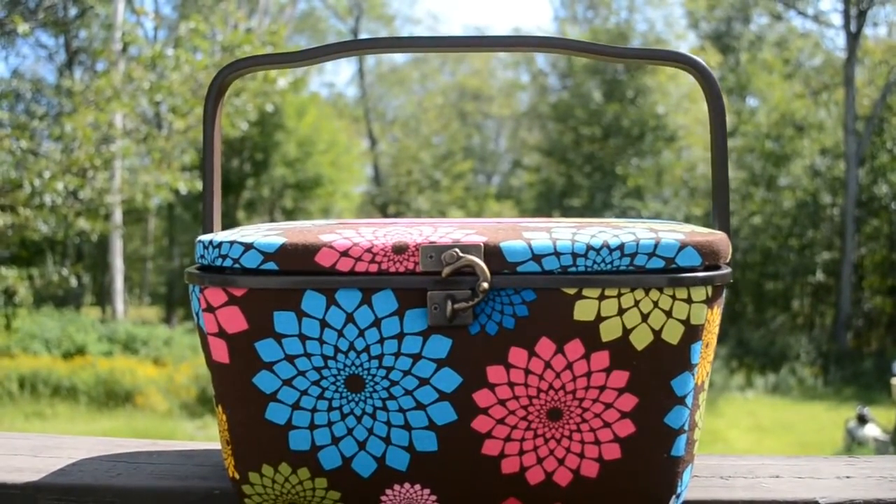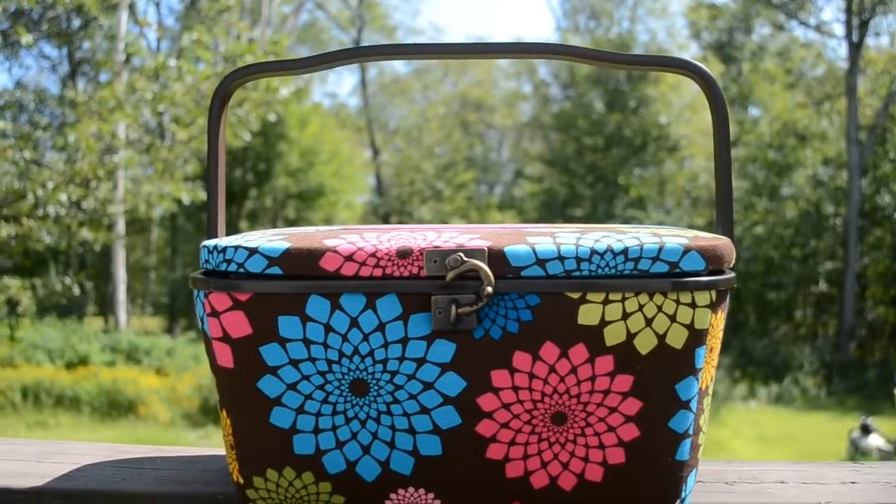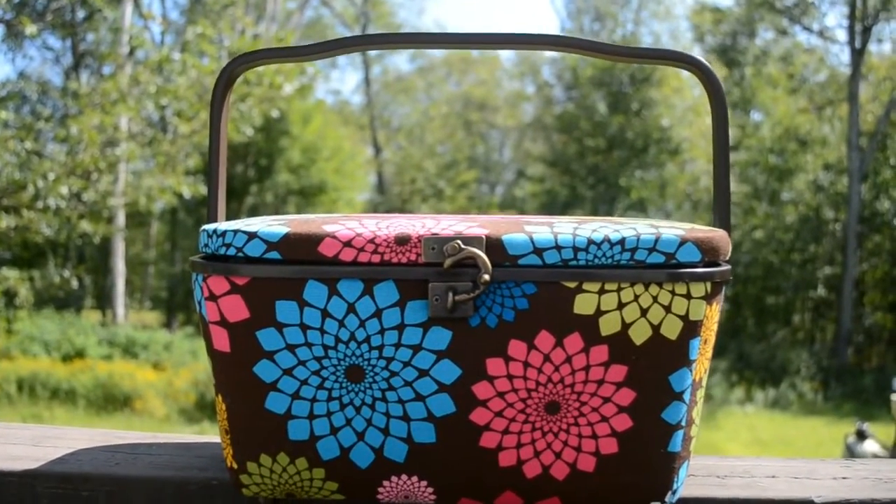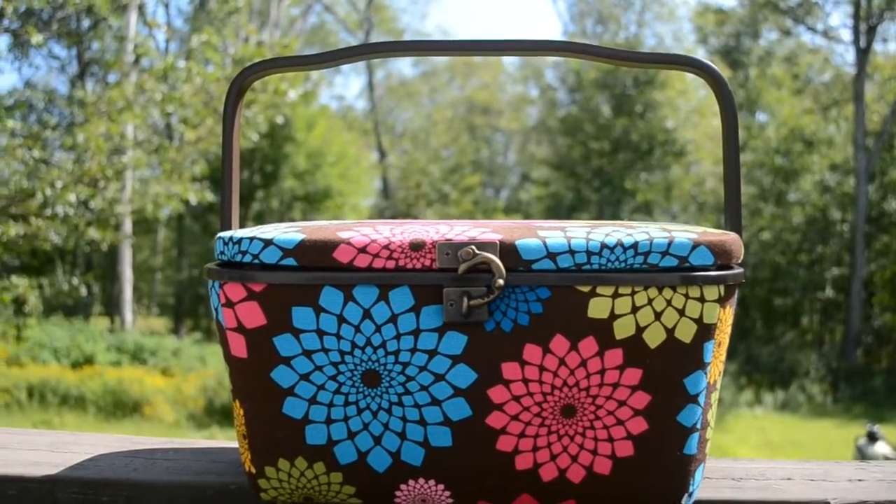Hi, this is Candia with Candia Hainsworth Designs and the Sew-in and Show-it Workshops. Today I'm going to reupholster this sewing box that I got from the thrift store for only five bucks.